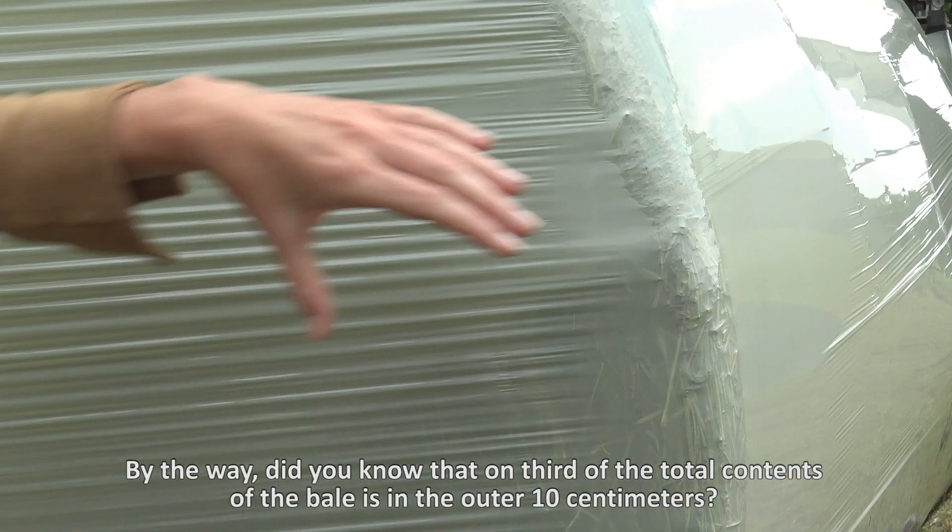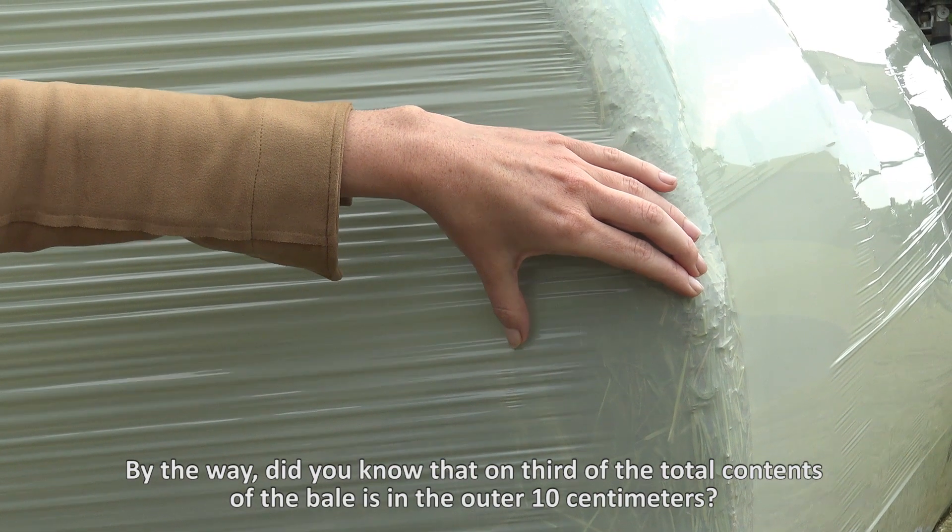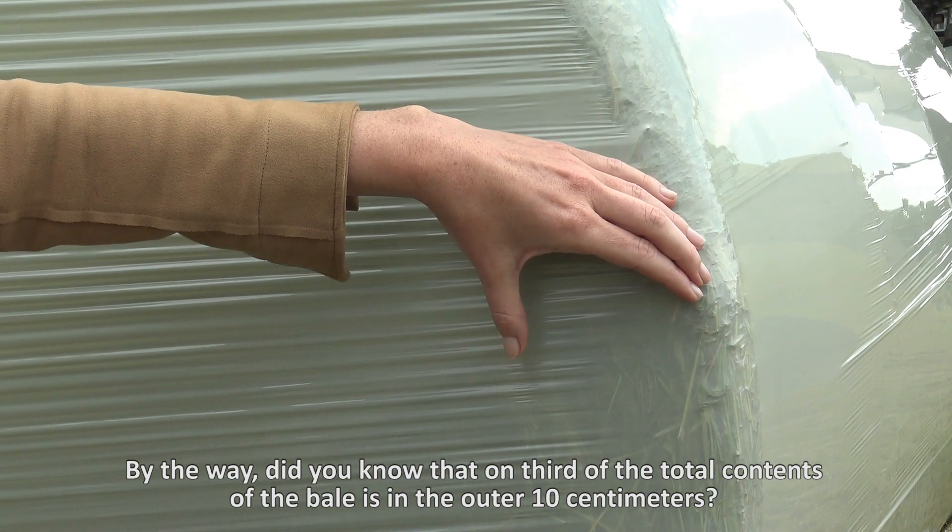By the way, did you know that one third of the total contents of the bale is in the outer 10 cm? So it's very important to protect that part well.